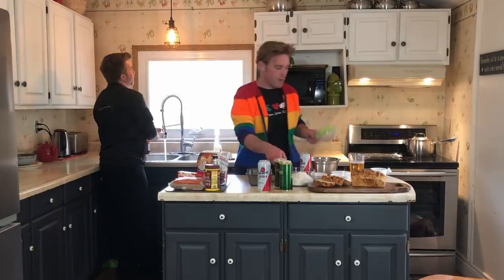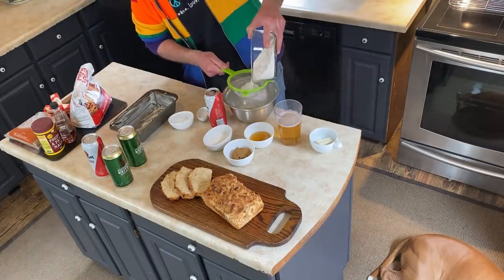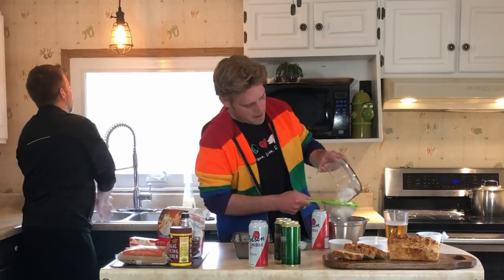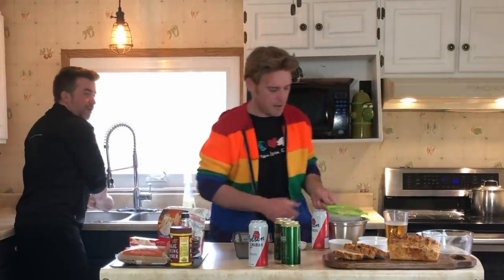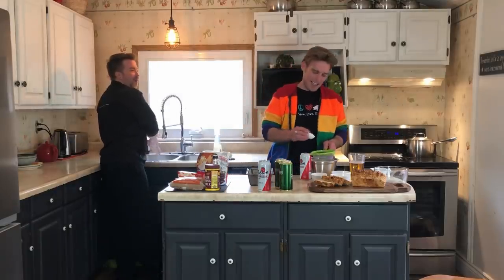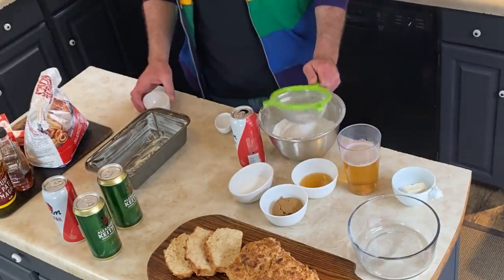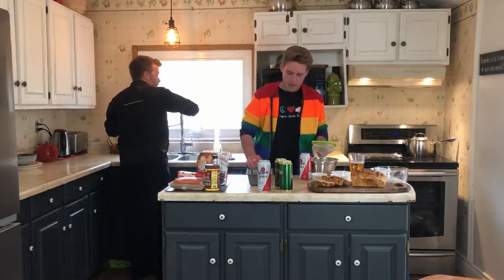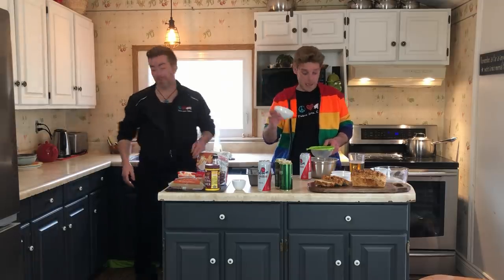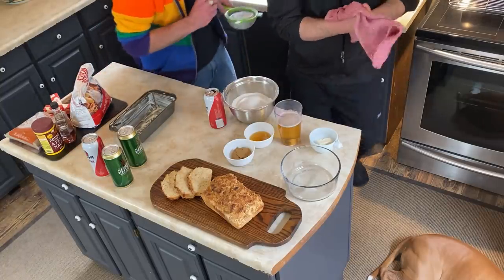We've got everything we need right here. I've got three cups of flour. Now, we don't have a proper sifter, but this little thing seems to do the trick just fine. Like I said, we don't bake a whole lot, so we don't necessarily have all the baking accoutrements that a seasoned baker might already have in their kitchen. But there we go — three cups of flour sifted. We've got a teaspoon of salt going through the sifter. We've also got a tablespoon — a healthy tablespoon — of baking powder. And we've also got three tablespoons of granulated cane sugar. So that'll go through there, all through the sifter.